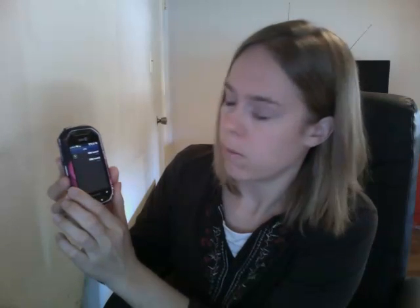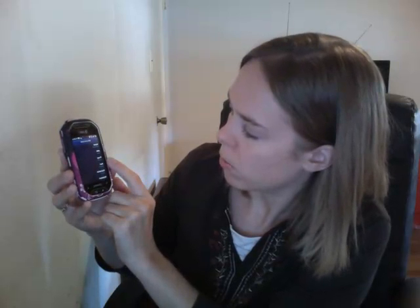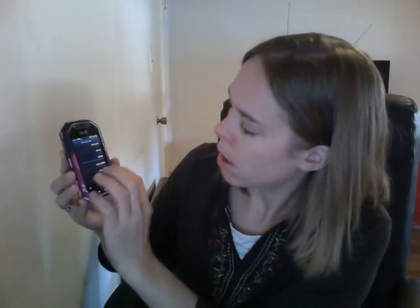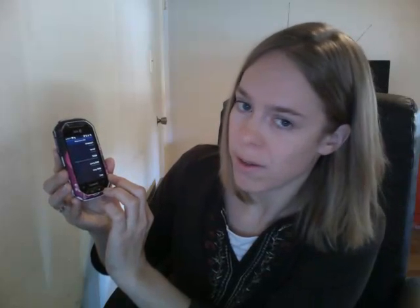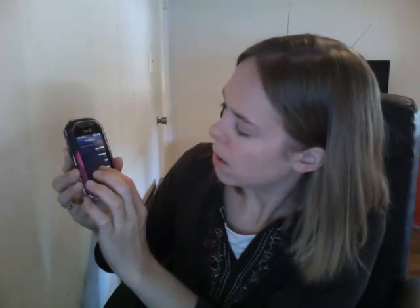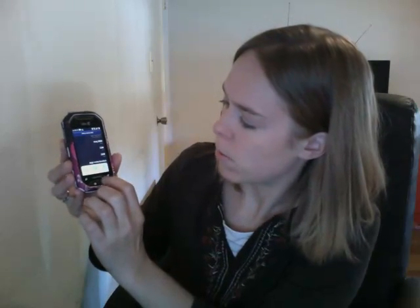The next one you want to add is the Solovey MMS — that's for your messaging. I'm going to open up the one I've already put in there and go through all of the fields. The name is Solovey MMS, APN is Solovey, and proxy, port, username, password, and server are all blank. The MMSC is that same very long web address. The MMS proxy is 216.155.165.50, and the MMS port is 8080. MCC is 310, MNC is 260, authentication type is PAP, and APN type is MMS. Make sure you go to your menu button and hit save.